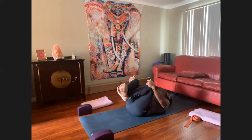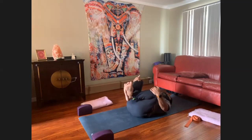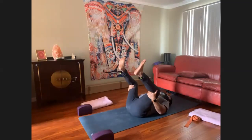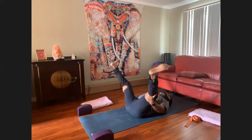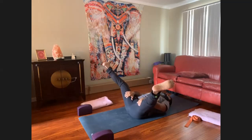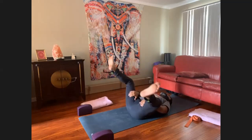Knees into the chest — this time just rock side to side. Take a half happy baby with the hands behind your knees, or you could straighten the legs and place the hands to the inner thighs. Keep a bend in your knees — that's still fine.